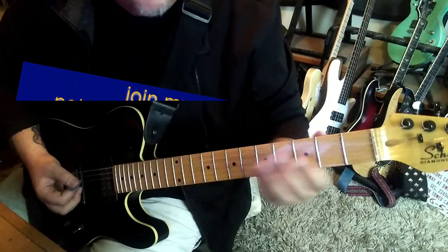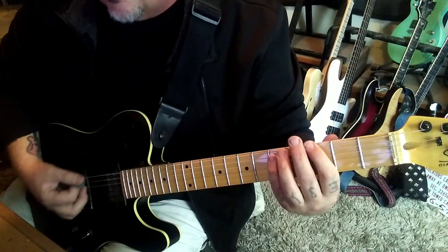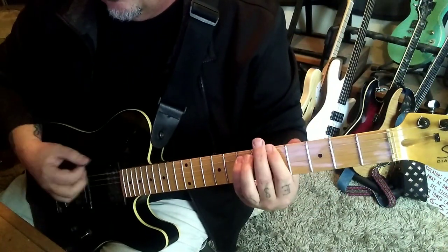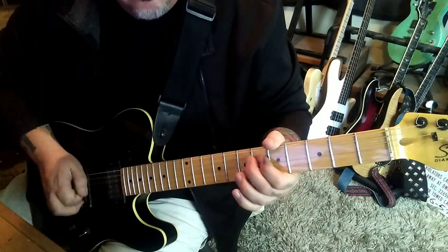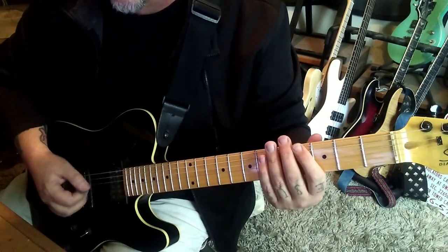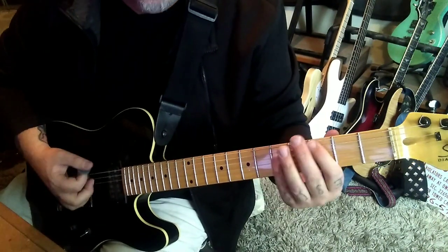Section 2A, 3:09 in — kind of the ending of the song. It's 3-5 E-A twice, to 5-7 E-A twice. String mutes A-D and G, down-up down-up, to an open E string.